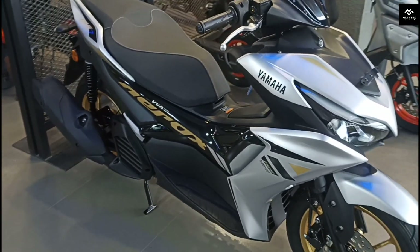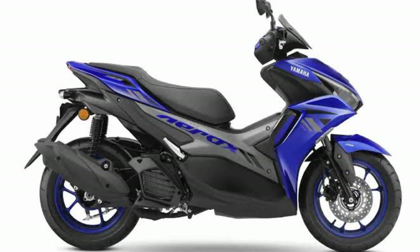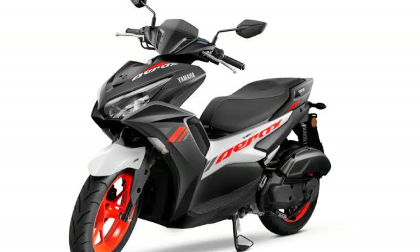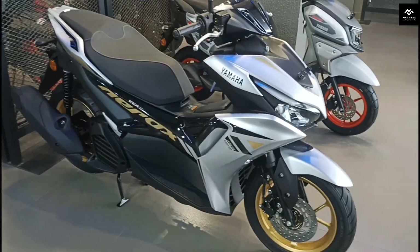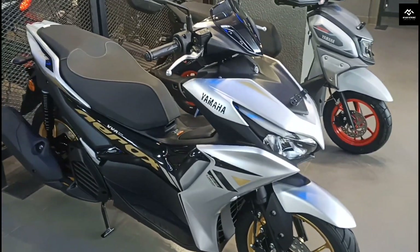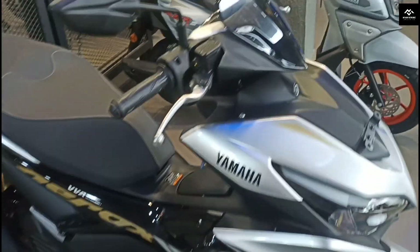The color options include metallic black, racing blue, and grey vermilion. The other three colors will be shown on the screen. The on-road price is Rs. 1,75,000.